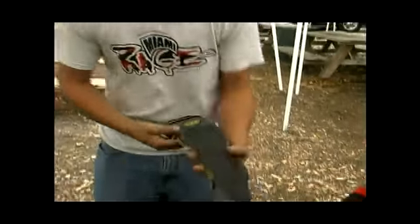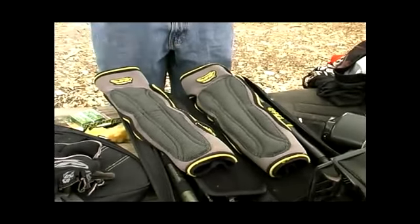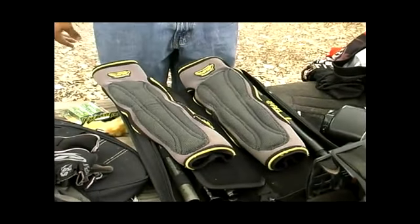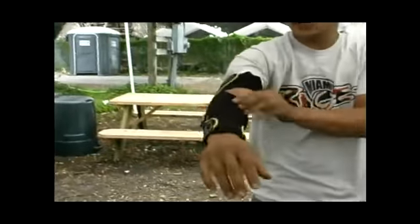These are the elbow pads from JT to protect your elbows when you're diving on the field or into a snake or something. They come in all sizes. Slide them on, make sure they fit nice and tight so they don't slide on you, so you don't get any rug burns, because they play mostly on turf.